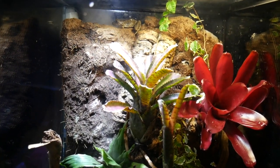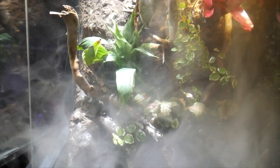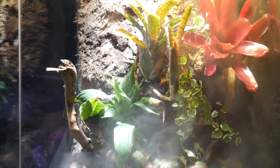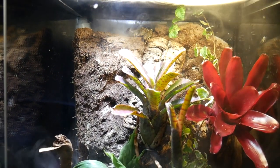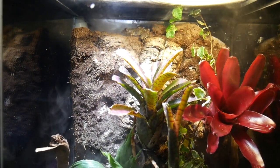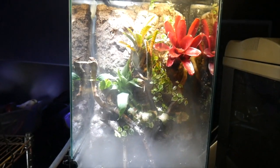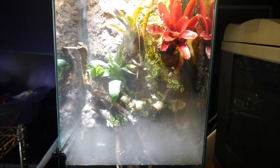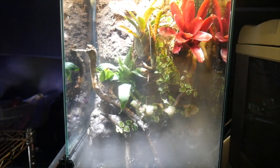I like to turn on this fogging feature, which is actually a human-grade fogging feature that I bought from Ross — it's much cheaper than the kinds meant for pets. I hope you guys enjoyed a look at my Zoo Med paludarium. Thanks for watching.